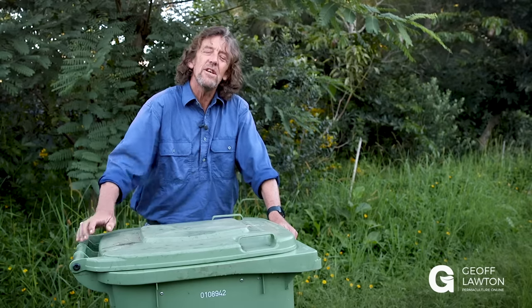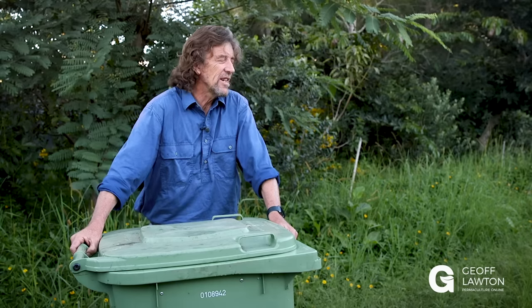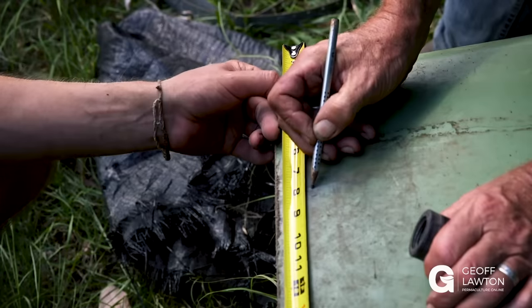I can show you how to make a compost toilet by recycling materials you can find anywhere in the world, and it's really cheap. You don't have to buy an expensive one. So let's show you how to do it.